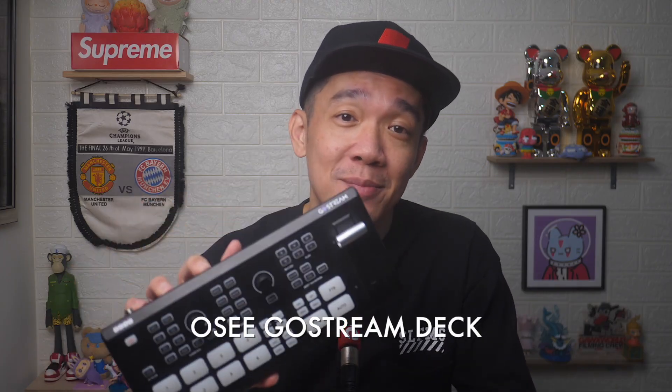In today's video, I'm presenting to you the OC GoStream Deck, which I would say is an all-in-one HDMI switcher that is more than capable of running your live streams. I have many years of experience with live streaming and using many HDMI switches from the ATEMs to the YOLO lives and more, as you've probably seen on my YouTube channel.